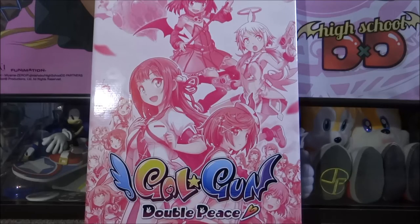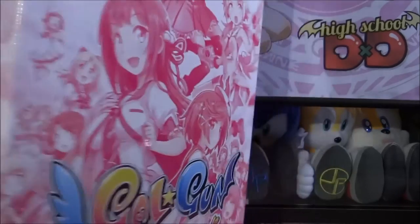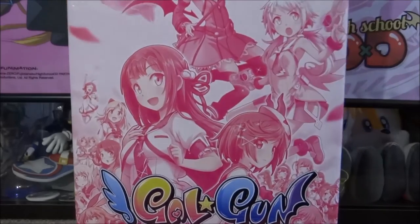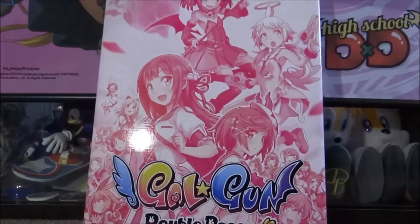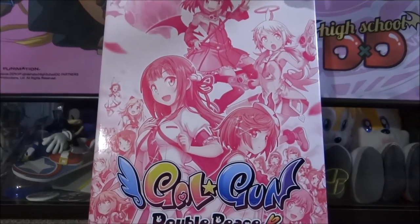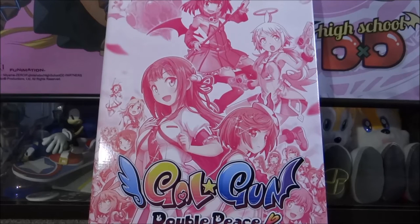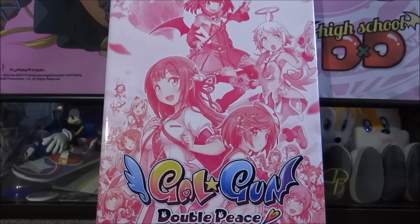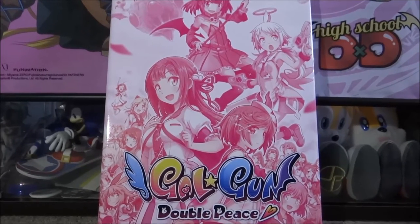I don't know if you can make it out on the camera but the box is actually really really big, which is why I'm having to do this video with the camera on the floor. The box is massive — you can see by comparison to my hand. I haven't opened any of it yet, so it's all completely brand new. Let's do a quick once over the box first. You've got a really nice illustration here, all in a very bright pink with the exception of the Gal Gun Double Peace logo.